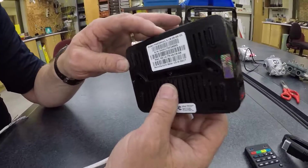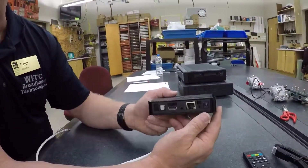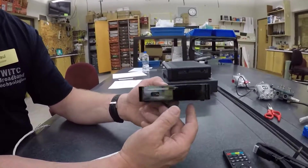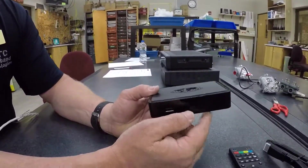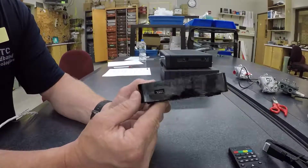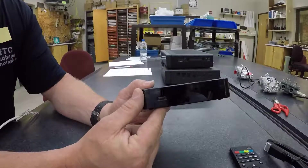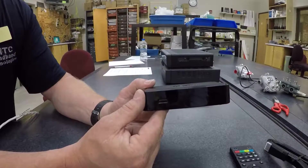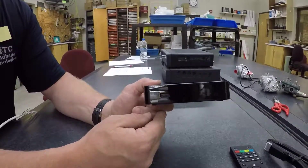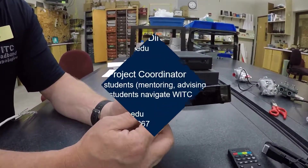Whatever you paid for in your monthly subscription, that's the amount of channels and service you will get. With IPTV, depending on the service, they have a variety of different things. Some services give you up to 3,000 channels from all over the world, plus video on demand and pay-per-view. These are different types of services that you may want to look into.